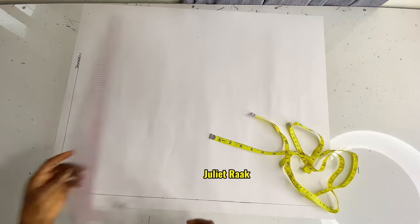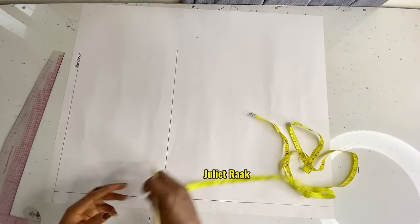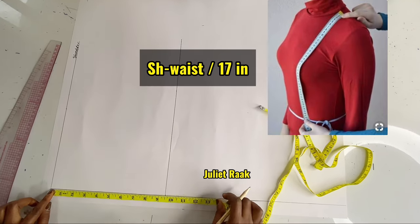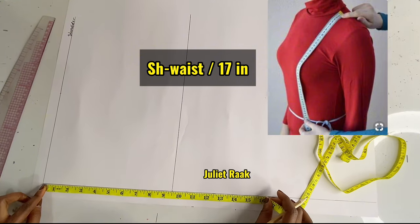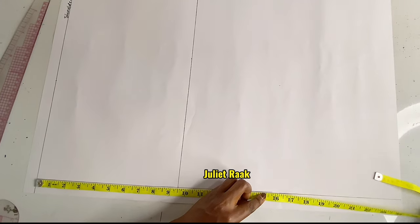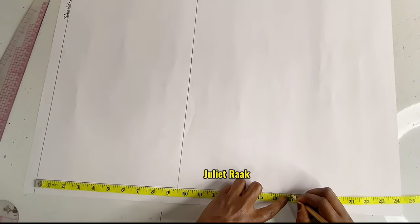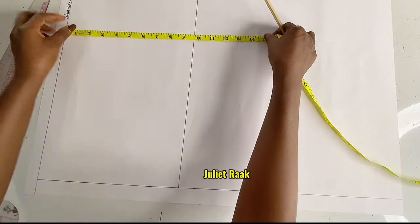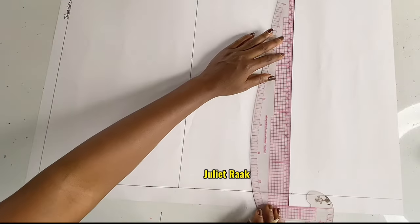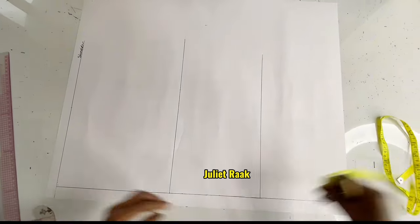The next thing is to mark from my shoulder to my waistline. Find the tiniest part of your waist on your body and mark it. Mine is 17 inches — place your tape from the tip of your shoulder down to the tiniest part of your waist and mark it, just like the picture on the screen. Then I connect this line to create my waistline.